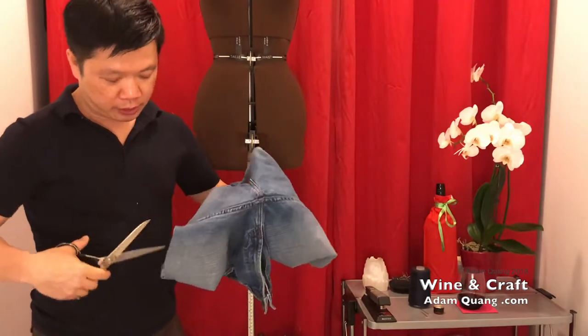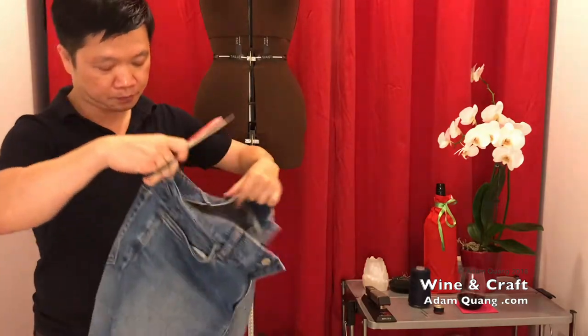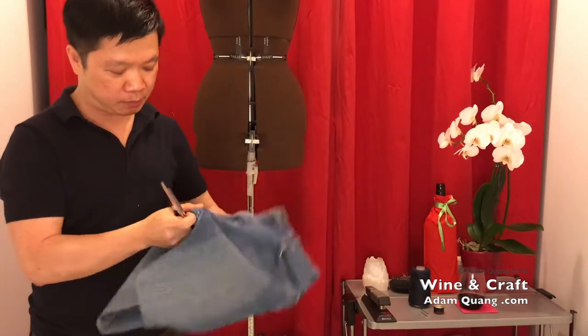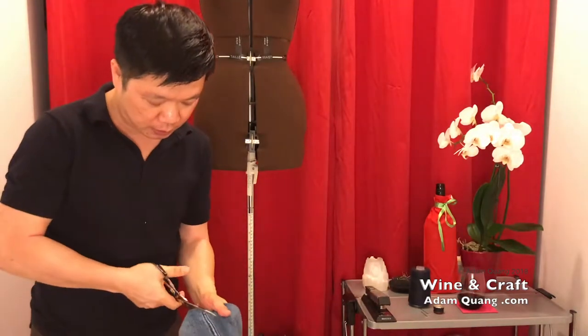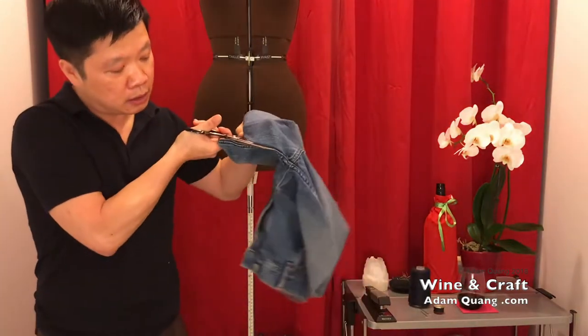So what I'm gonna do is cut the inseam and the crotch, all the way up to about where the end of the zipper is, because we're gonna open this up completely. So we're gonna cut on the edge right here.